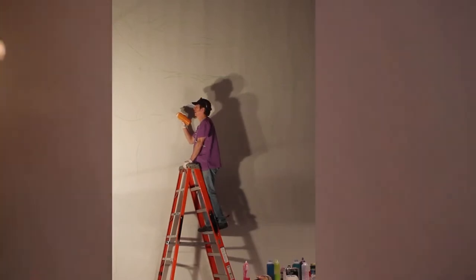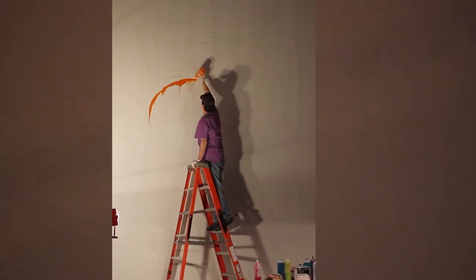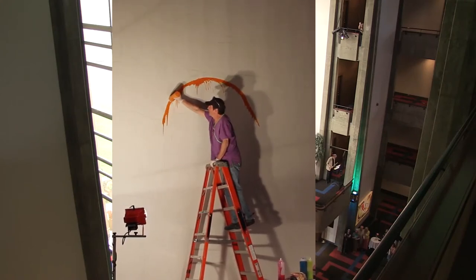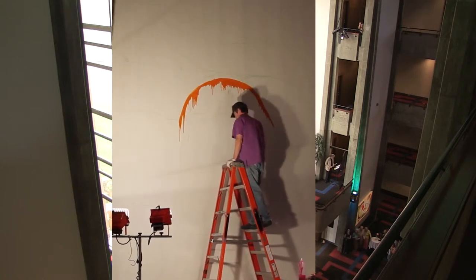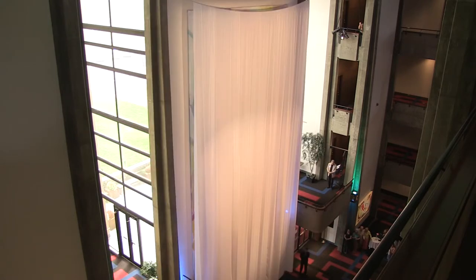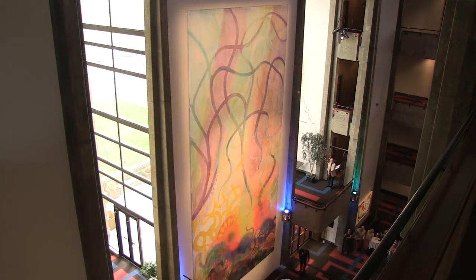I am ready whenever you are. Wow. I titled my painting 'Finding Your Way from Wander to Wonder.'